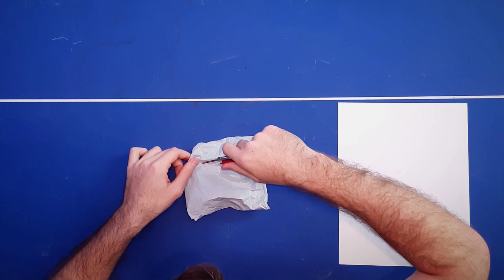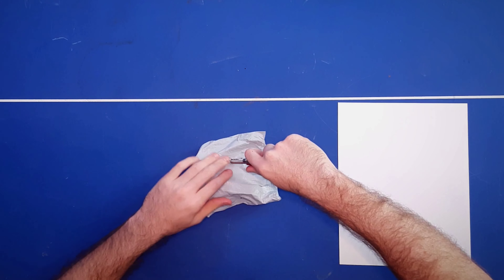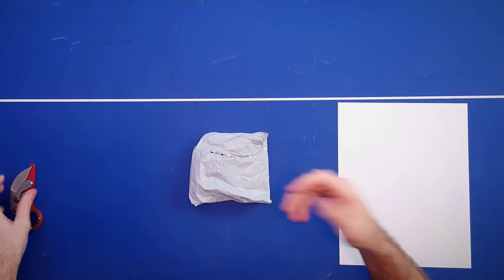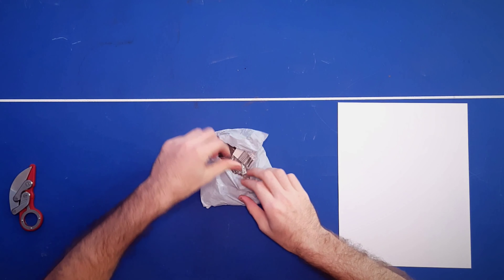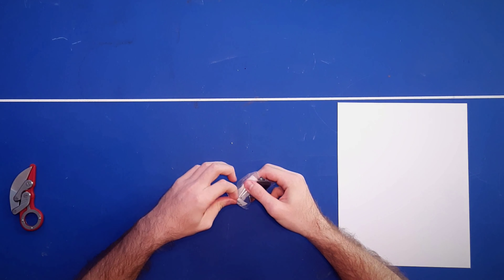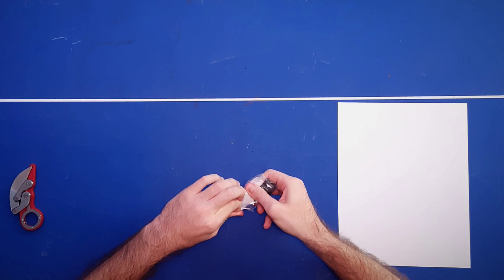Let's go ahead and open this thing up. It comes in pretty standard eBay-type packaging, so let's see what we got. It does come in some plastic, which is always good for protection from scratches.